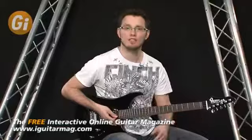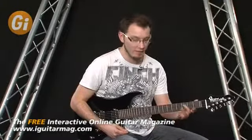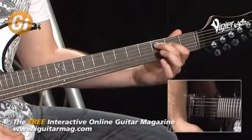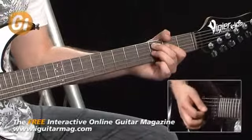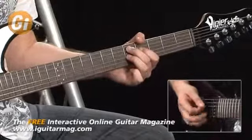Our C7, the second chord in our blues, is going to be second finger on A3, first finger on D2, and then your third finger on the G string at the third fret. Again we miss out the E and the top two strings. Our D7 is just this shape shifted up two frets.